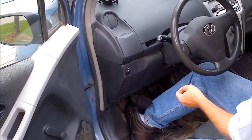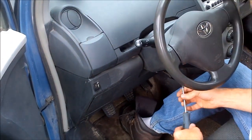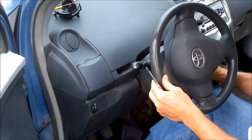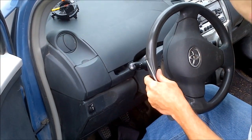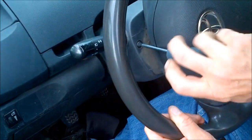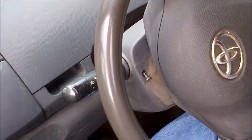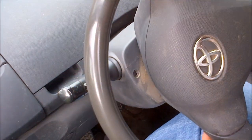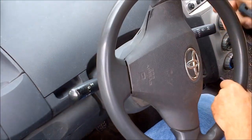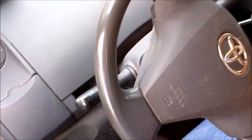First, take off the two shrouds on the steering column using a Phillips number two screwdriver. Keep your keys handy because you'll need to turn the steering wheel — it has a lock. There's one screw on the steering column and one on the opposite side. Save your screws somewhere safe. You'll need to attach the key to turn the steering wheel to access both sides.